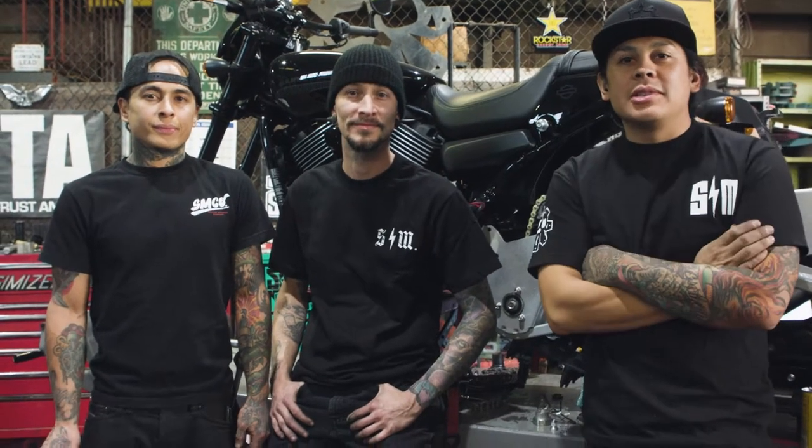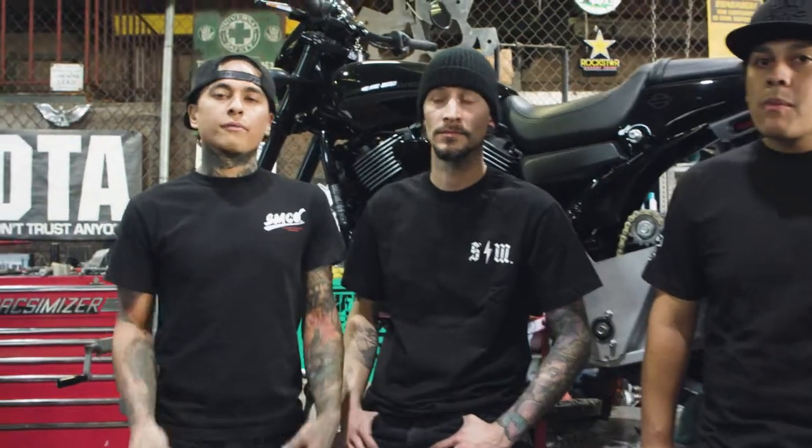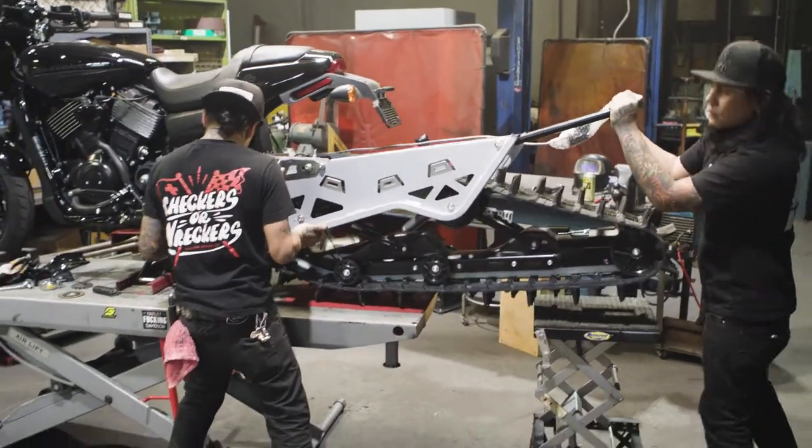I'm Aaron Gordato with my brother Sean and this is also Aaron. We're here in Long Beach, California with SMCO working on the Harley Street Rods for Winter X Games. We're putting a snow ski on the front and putting a rear track on the back, and hopefully we can get them out there on the snow and tear up the snow a little bit.